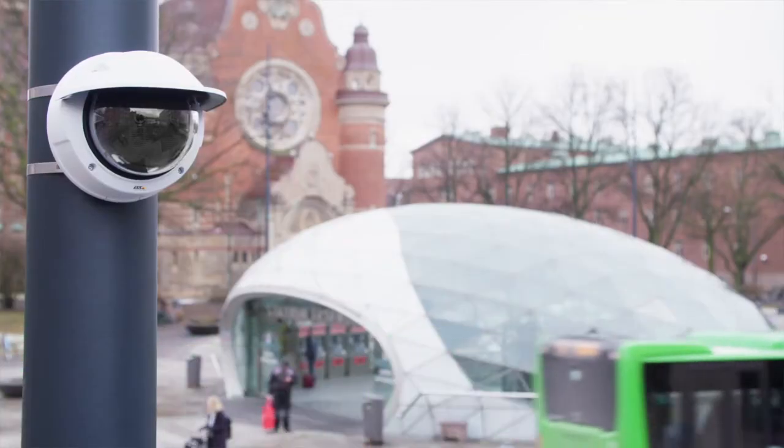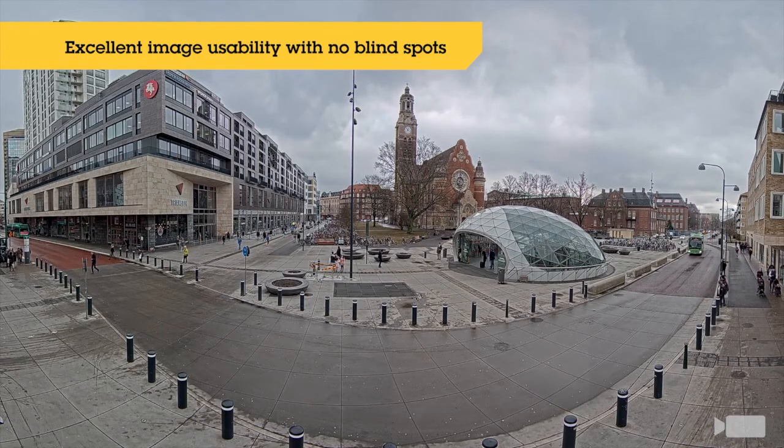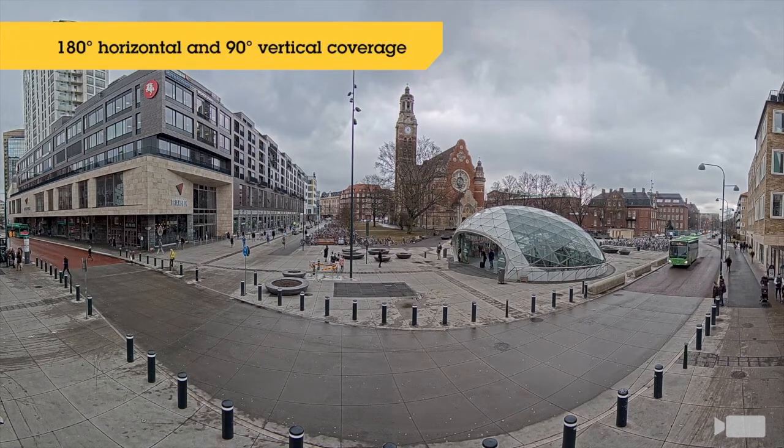Multi-sensor panoramic cameras are typically designed for 180 degrees of coverage, but the seamless image offers much greater detail and less distortion.